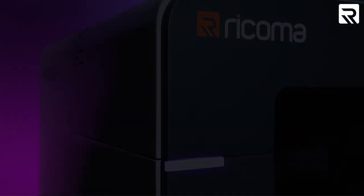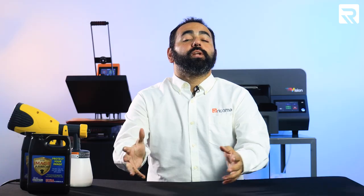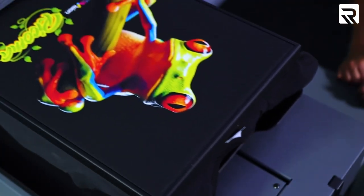This is a game-changer. Rekoma just launched its all-new Vision DTG printer. Bringing the best in quality, versatility, and speed, this printing powerhouse allows you to print vibrant full-color designs onto dark and light garments such as t-shirts, hoodies, tote bags, and much more.